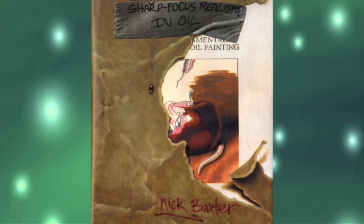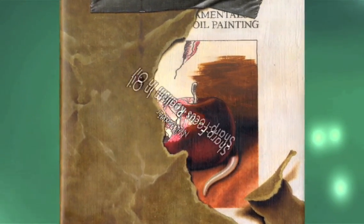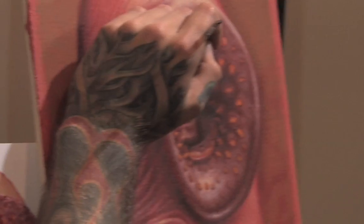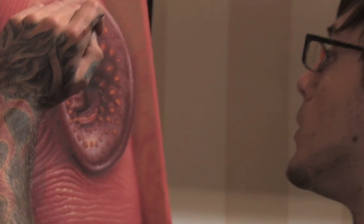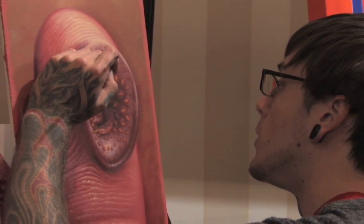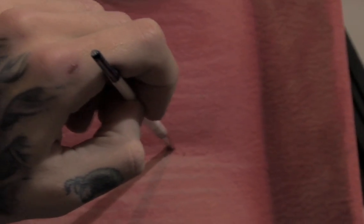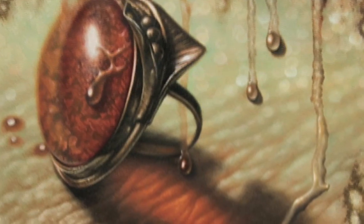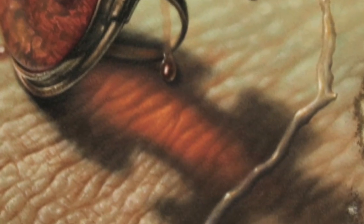Proton Press and Tattoo Education are excited to announce the release of Nick Baxter's groundbreaking new book, Sharp Focus: Realism and Oil. Renowned tattoo artist and oil painter Nick Baxter has condensed over 10 years of artistic knowledge into this comprehensive guide, covering the essential basics of mastering the oil painting medium to get smooth, highly refined results in your work.